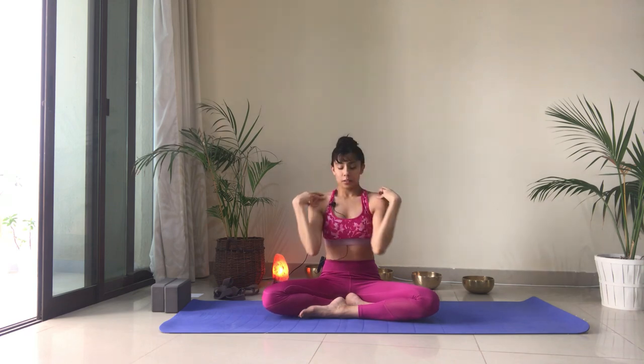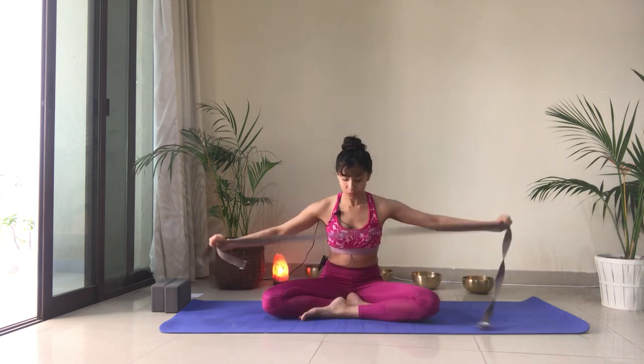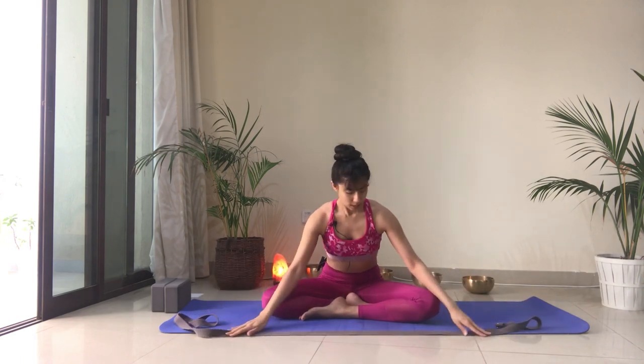Now let's switch directions — going all the way down, back as if you wanted to touch your elbows together at the back, then up and forward. Let's do two or three more here. Stay with your breath, taking nice deep breaths in and out through the nose. Now let's grab onto that strap or towel or belt, keeping it in front, arms stretched out, and grab a hold of it.